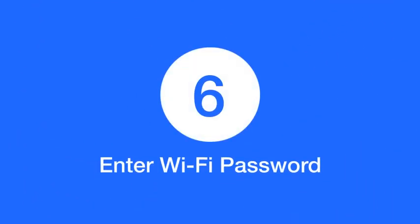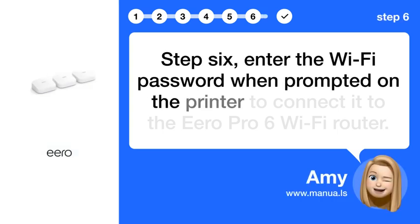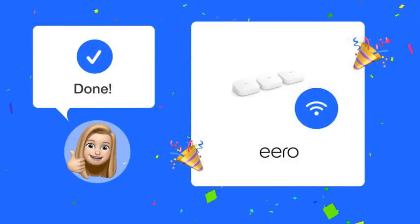Step 6: Enter the Wi-Fi password when prompted on the printer to connect it to the Eero Pro 6 Wi-Fi router. By following these steps, you should now have your Canon MG 5522 printer successfully connected to your Eero Pro 6 Wi-Fi router.